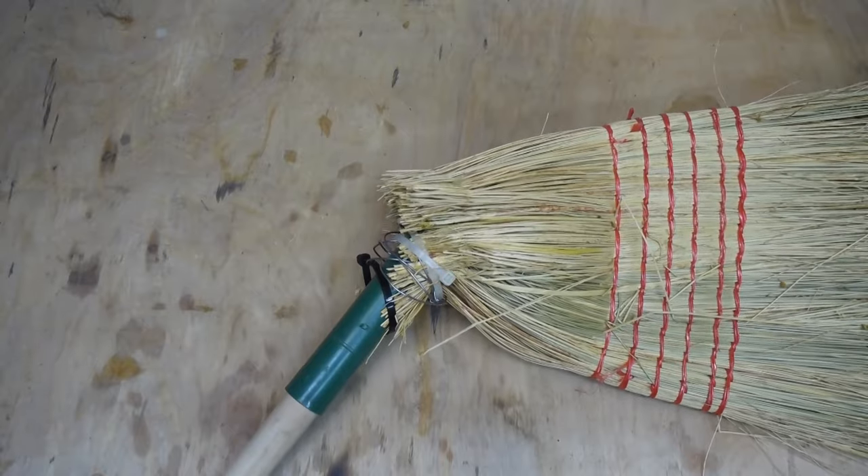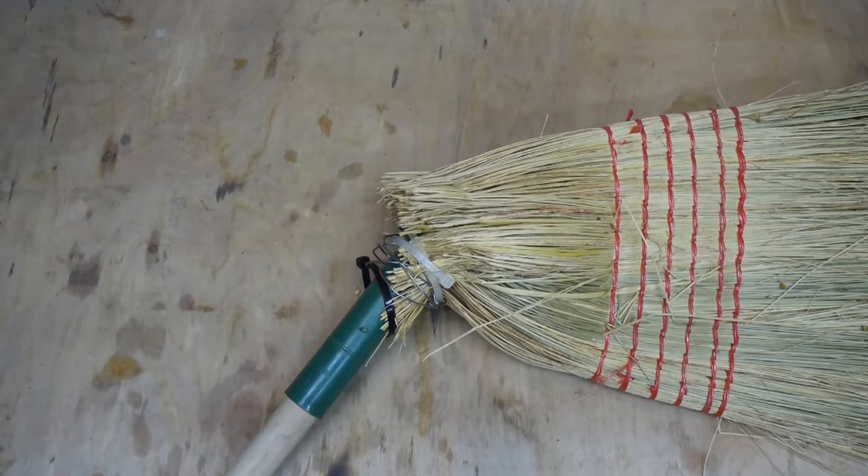Ladles and jelly spoons, welcome back to a special Halloween edition of Badger Works. As we're getting into Halloween I thought I'd do something — it's not really Halloween themed, I just thought I'd go with the season. This is a broom, and it's broken, so today we're going to try and fix it.